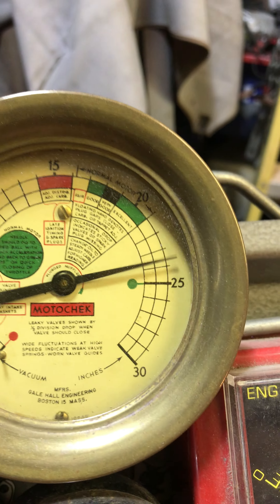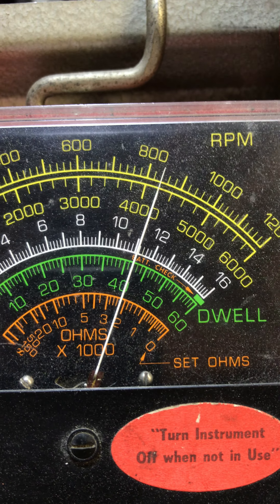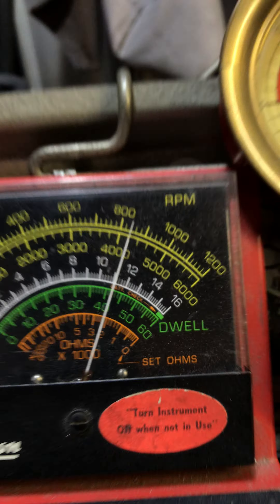Vacuum — that's 23 and a half, that's excellent. And just to show you, my dwell is at 42, which means I'm set correctly. My timing is dead on.